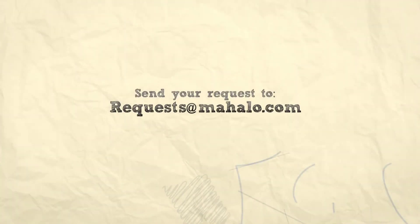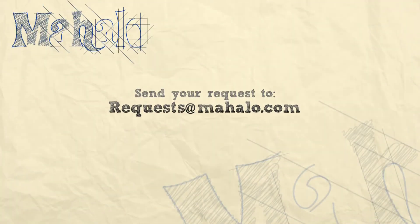Enjoy your hummus, thanks for watching. If there are any other dishes you'd like to see me prepare, please send an email to request at mahalo.com. In the meantime, check out our other cooking videos. Have a great day.